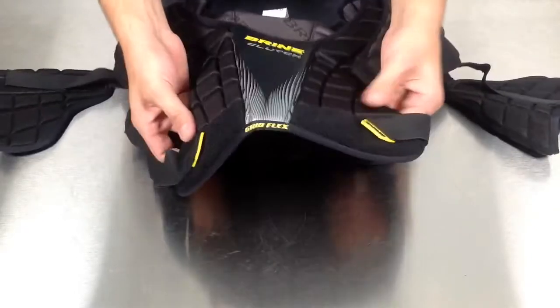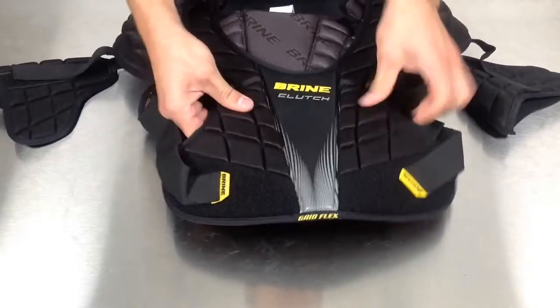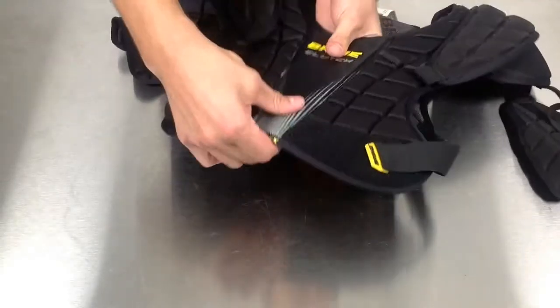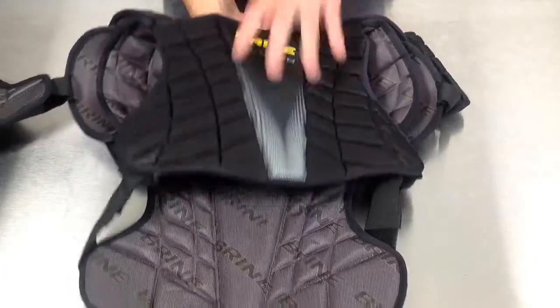Like the predecessor Lowepro series, you have the GridFlex compression molded foam. But now they've incorporated an ICS chest sternum plate, so a little sturdier in the front, and then in the back they also put that in the spinal area.